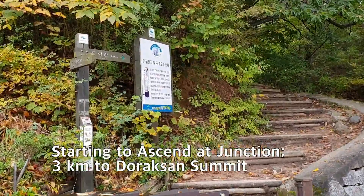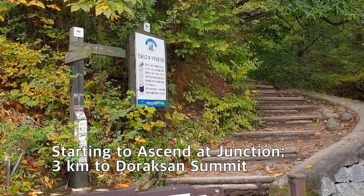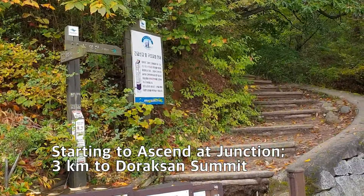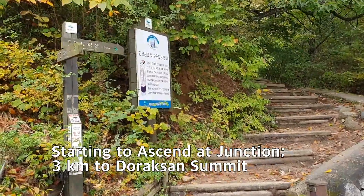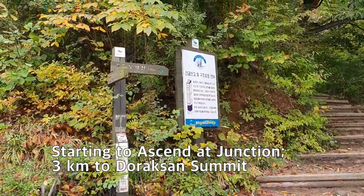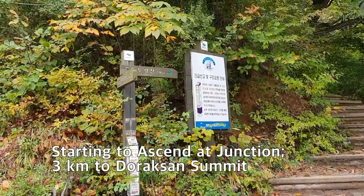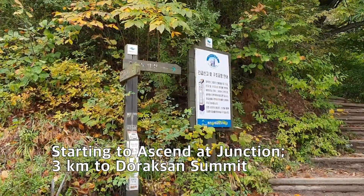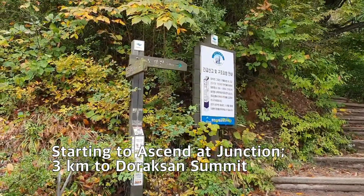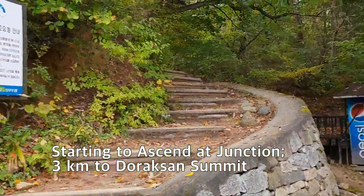I'm standing at the starting point of the hike up Doraksan mountain. The junction sign mentioned three kilometers, which means the round trip is six kilometers from this point. Now I'm starting here and going up through these stairs.